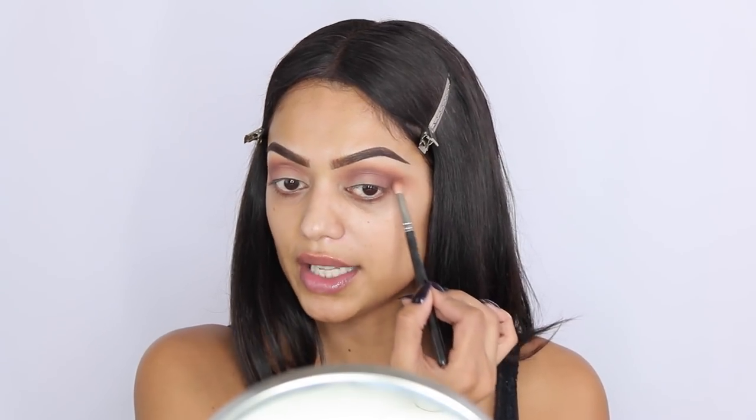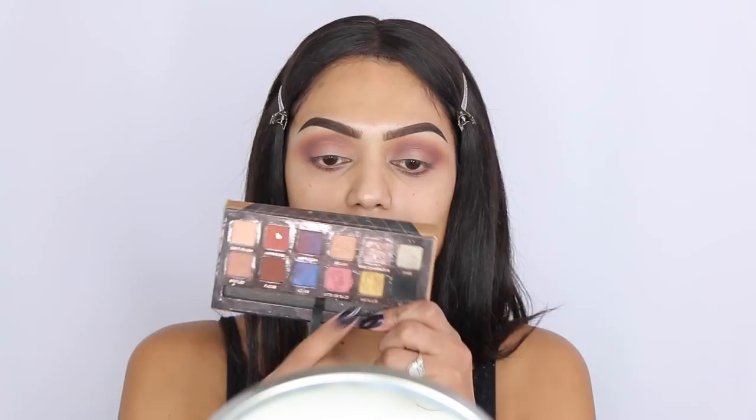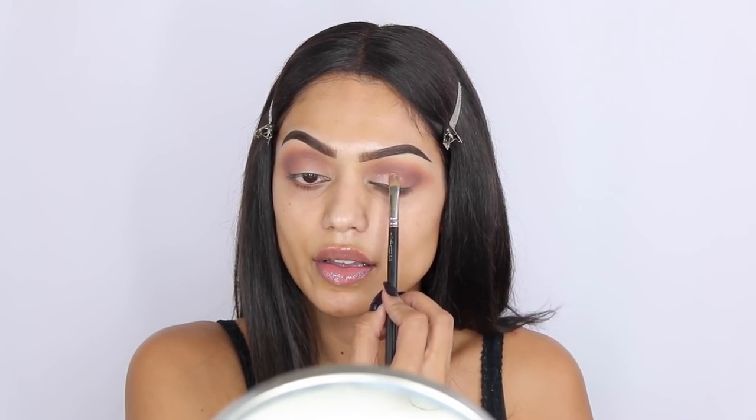This actually looks pretty ugly right now but let's hope it all comes together — I do have something in mind. For my eyelid I'm going to use a shade called Pink Champagne. I'm using the MAC 242 brush. This eyeshadow is pretty glittery and I don't want it everywhere, so I'm wetting my brush with the Glam Glow Glow Setter setting spray and patting the color onto my eyelid.